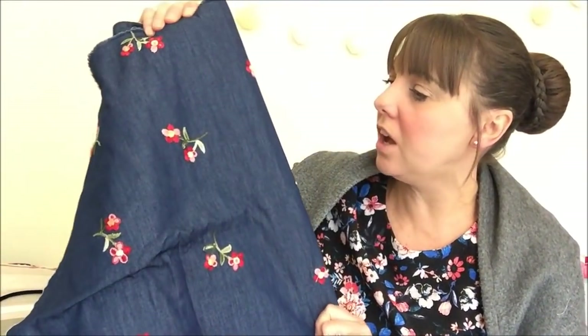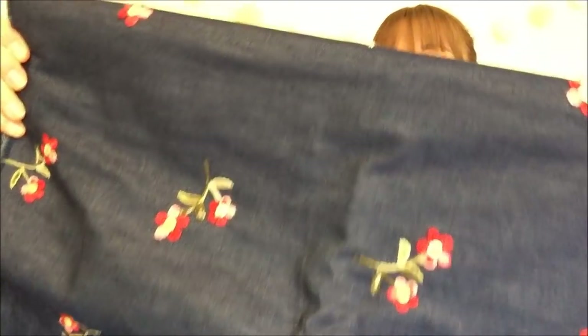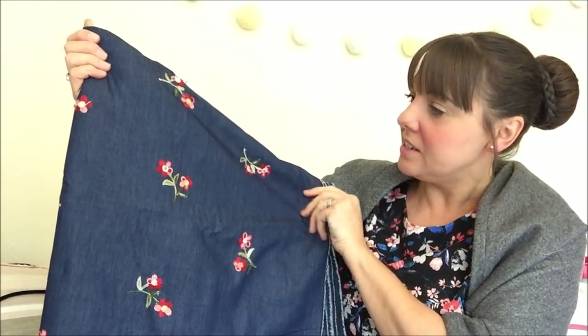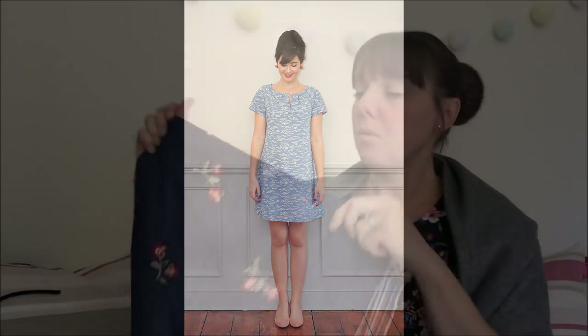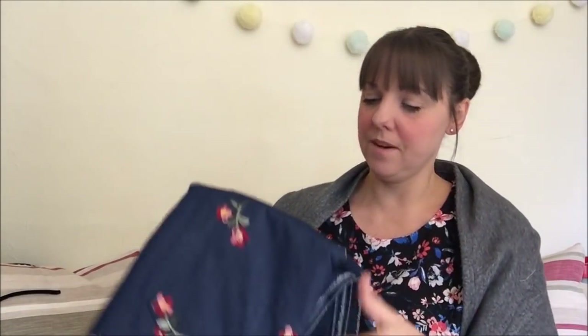This fabric is also from Felicity Fabrics — a lovely lightweight denim with embroidered flowers all over it, really lovely quality. I was planning to make the Sew Over It Lulu dress with it and I'll probably still go ahead, but I'll save that for next year now. I hadn't shared this one before and I really really like it.